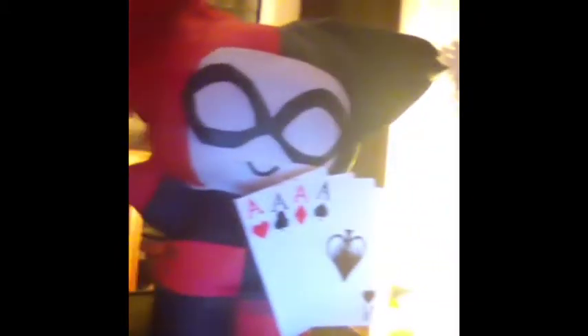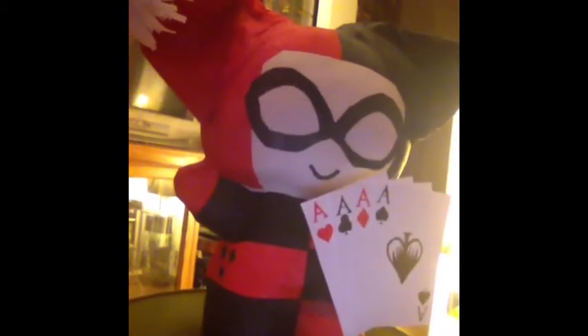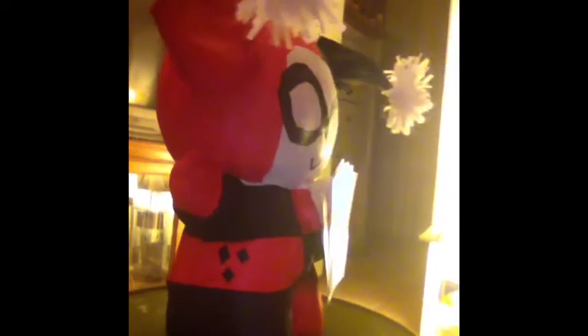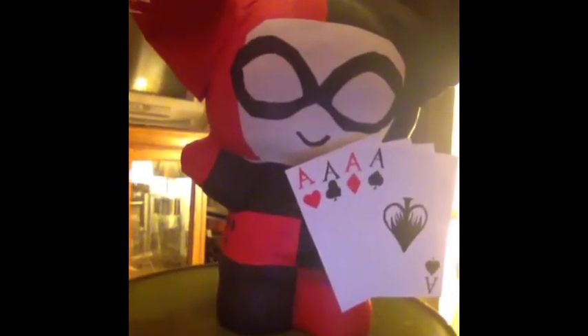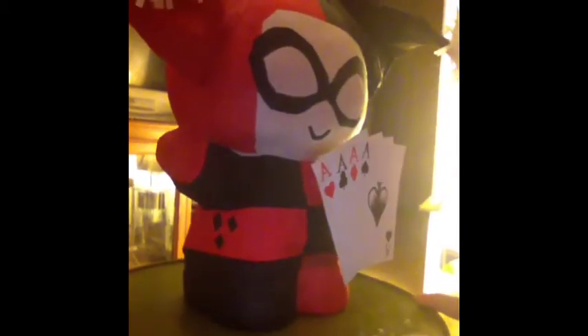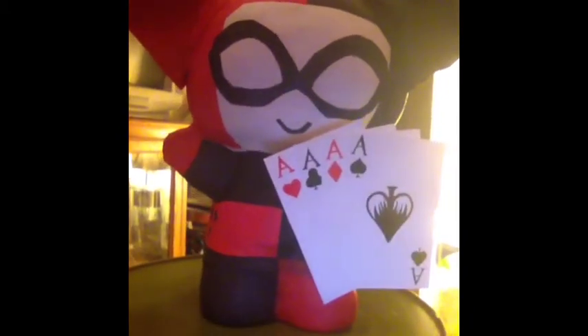So whoever gets this, pretty much you're gonna be the only one that has it. Because after I finish that hundred, maybe I'll start doing another one of each. But until then, I have so many other characters that I want to do that I really don't want to do doubles on anything. I'm gonna be doing these in sets.